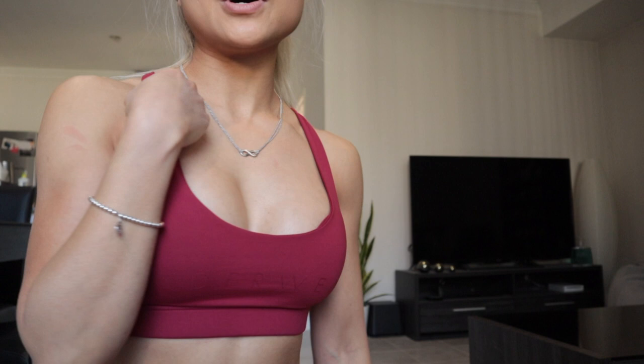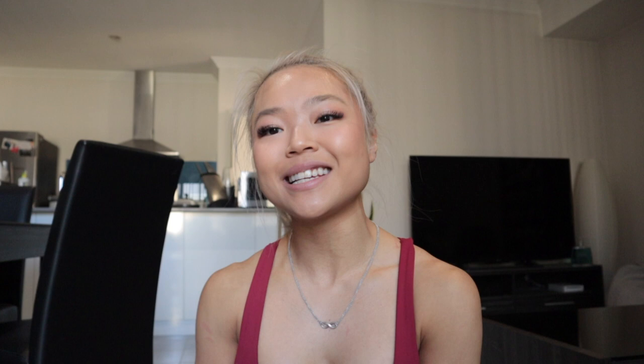I wear an extra small in both the leggings and the crop tops. If you'd like to buy any of these, you can use my discount code — it's 'nicoletan10' for 10% off your order. Those are my favorite sets from last month. I'll be buying even more this month — we have so many new drops coming. I also bought a few jackets from Pretty Little Thing that I'll show you if you're keen.